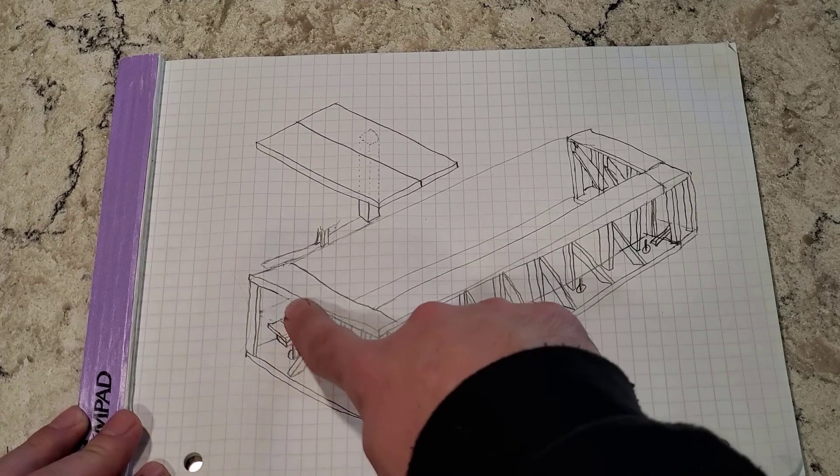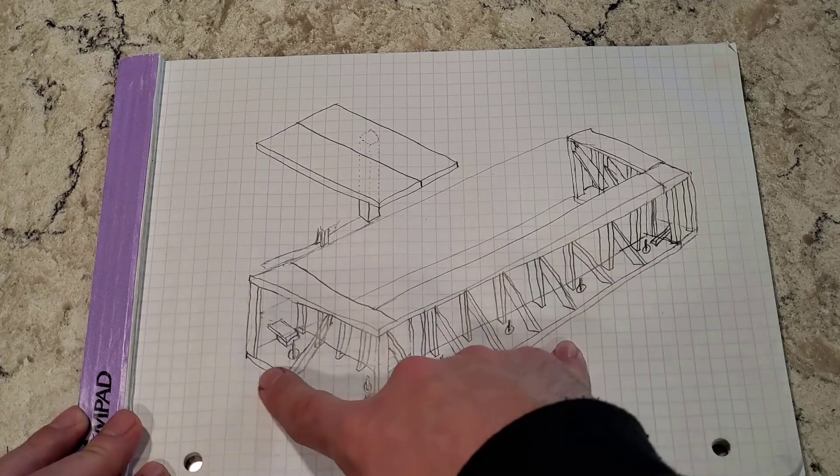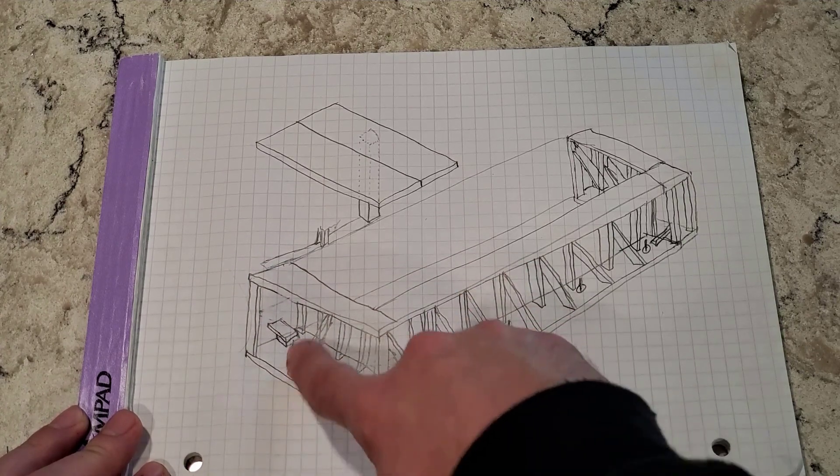Originally these were going to be 2x12s, but now they're 2x8s. I'm going to have a 2x8 top and bottom plate with 2x8 studs every foot.